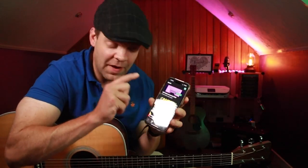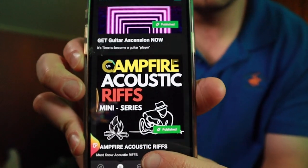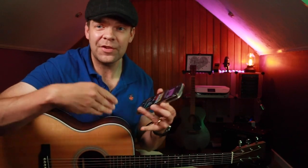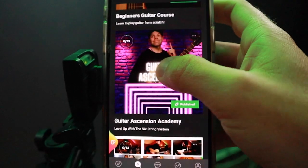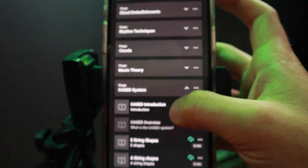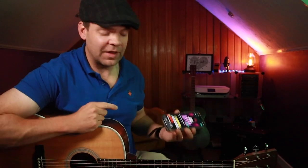Before we go any further, I just want to make sure you've downloaded my new app. If you like my lessons, you should download it — there's lots of cool stuff on there: my Campfire Acoustic Riffs, Easy Songs Catalog, Beginners Course, all free. You also have the option to pay for a membership for $5.99 a month and get all my lessons every week, plus my Blues course and my brand new course Guitar Ascension, which covers blues, triads, CAGED, music theory, chord embellishments, and all that stuff. Link's in the description.